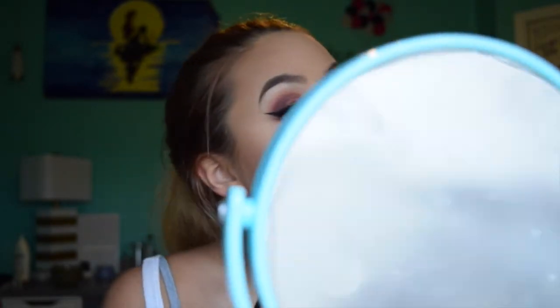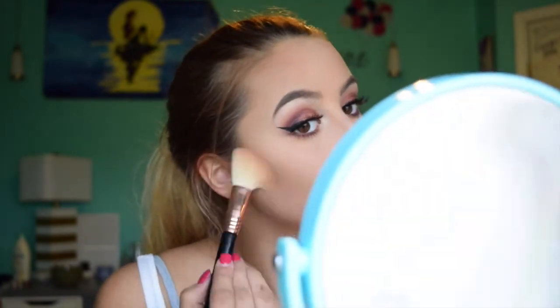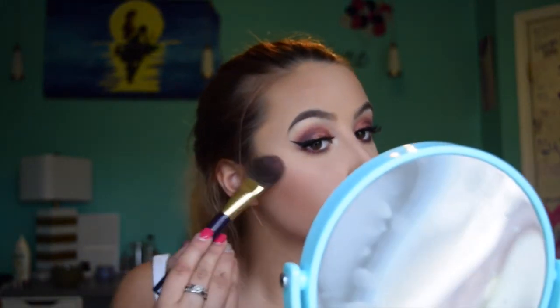Now I'm going to take this Milani Baked Bronzer and put that right over my contour — it has a little bit of a shimmer in it. For blush, I'm going to take this shade right here — it's not a very pinky shade but it's pretty — on my Tarte blush brush and put that right above my contour and bronzer and blend that together.